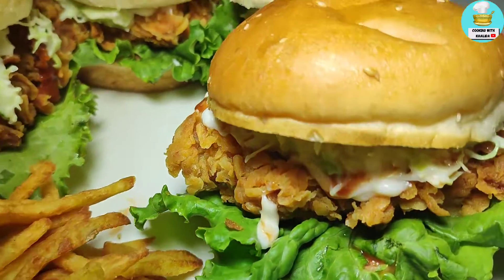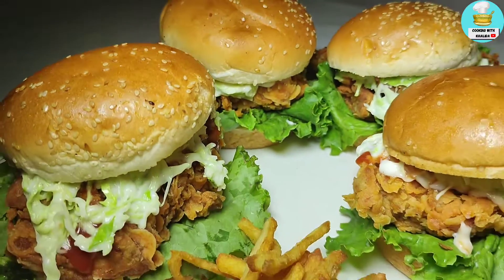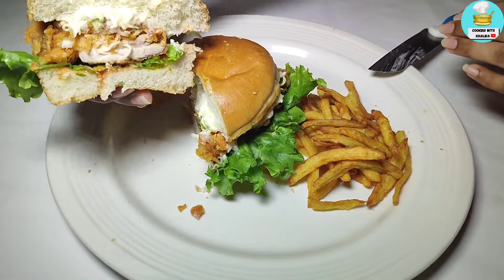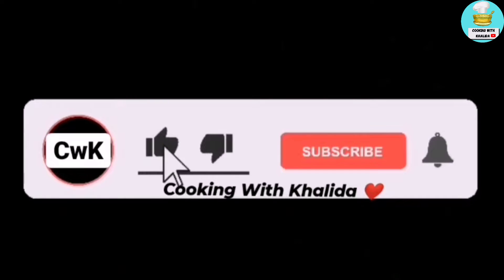Assalamualaikum, how are you? Today I am going to give you a recipe of crispy zinger burger which will be made like a bazaar. I am going to tell you in this video where you are going wrong and why. So let's start — but first of all, please like and subscribe and press the bell icon.